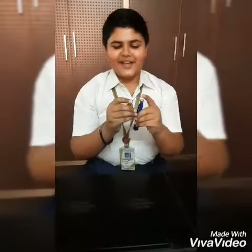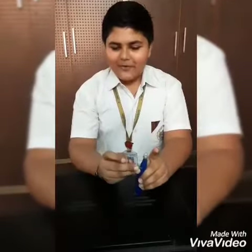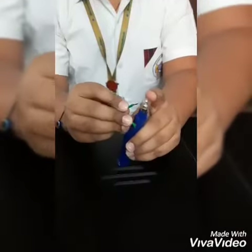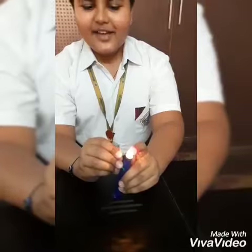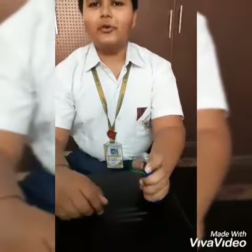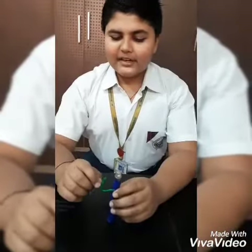So friends, a simple model of the torch is ready. Now, when I attach this exposed end to the metal casing of the bulb, it starts glowing. And when I remove this, the bulb does not glow. This shows that the bulb only glows when the circuit is complete. The bulb will not glow if the circuit is open at any point.